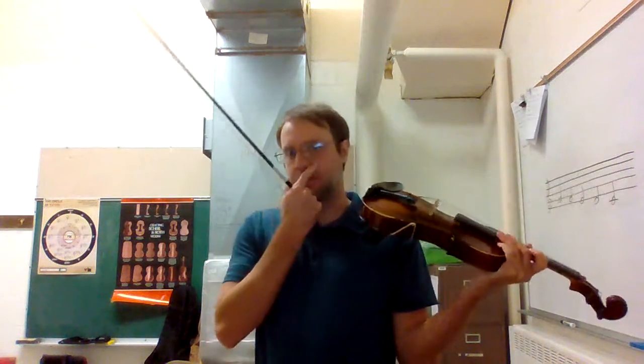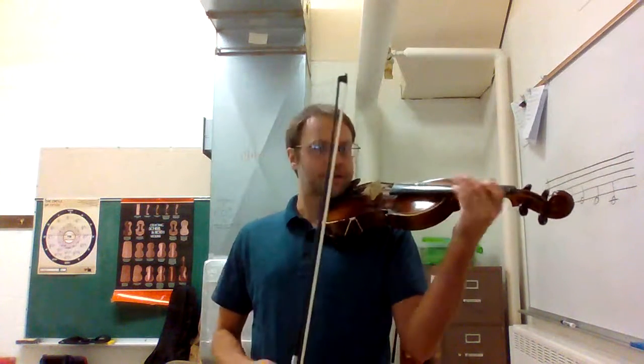Alright, here's the video lesson for Barn Dance and how it works for the violin. So first off we're going to have A's and C's — that's zero and two fingers on the A string.